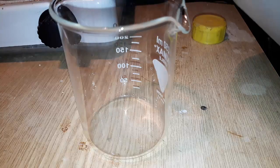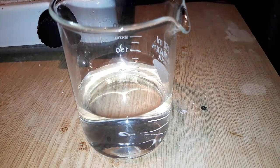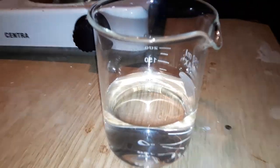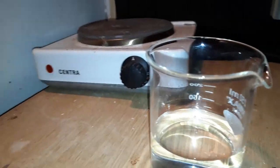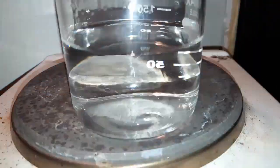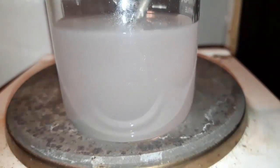Now it's time for the recrystallization. Since I couldn't find a reference for how soluble salicylamide actually is in methanol, I just eyeballed it and measured out 125 milliliters. This was way too much and probably the cause of my low yield — I would probably need to use about 30 milliliters to start and add more if needed.